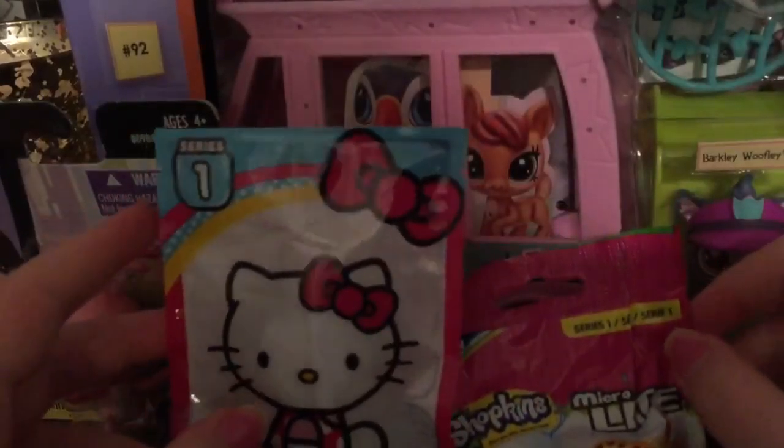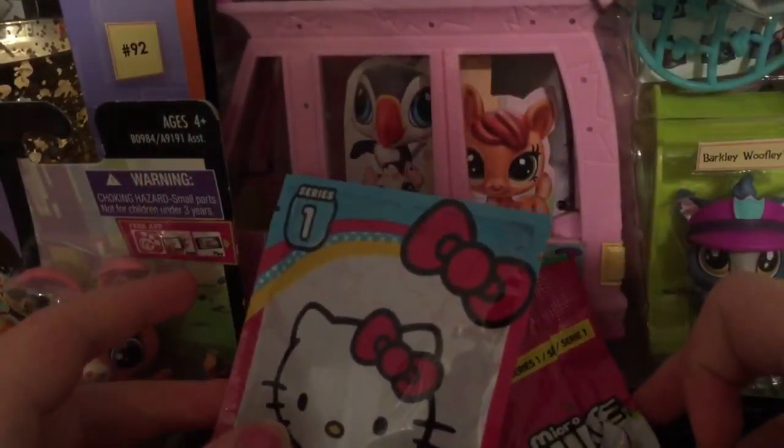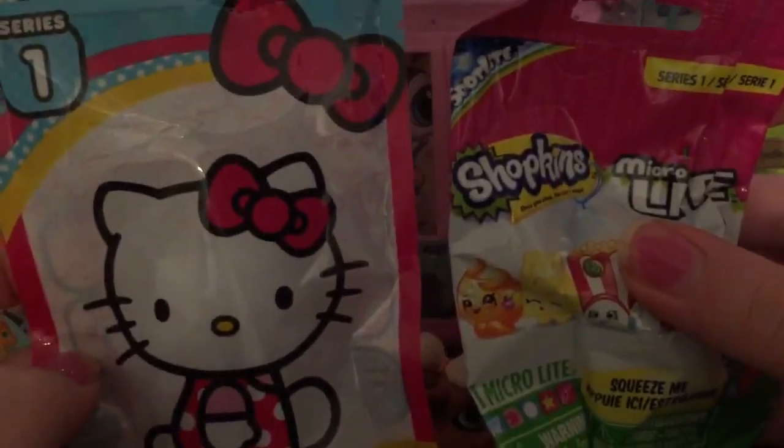What do you think we should start with, mom? Let's do blind bags. Which one? I think the Shopkins.